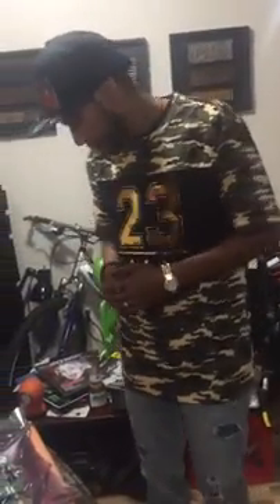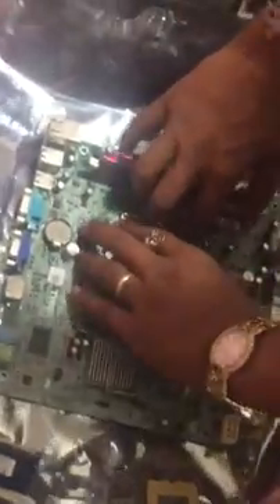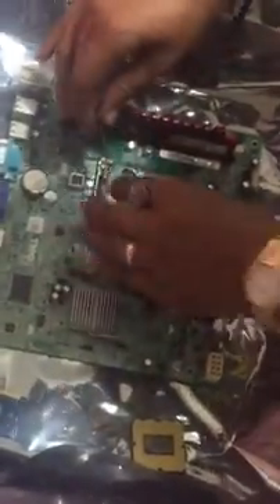Hey guys, it's GeekTheSneak here. We're going to be doing another video in regards to an installation of the i5-2400S series by Intel CPU. We're going onto this Intel board here, which just arrived today. We've got some DDR3 Ripjaw memory on here. So let's go ahead and jump into it.